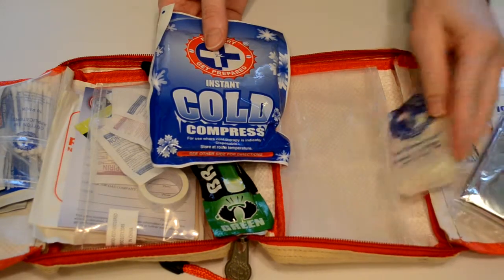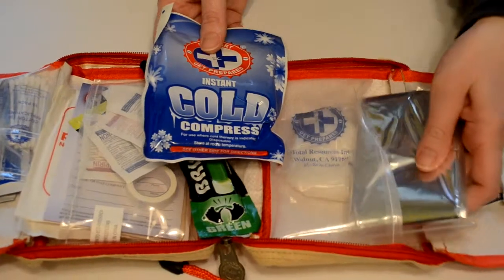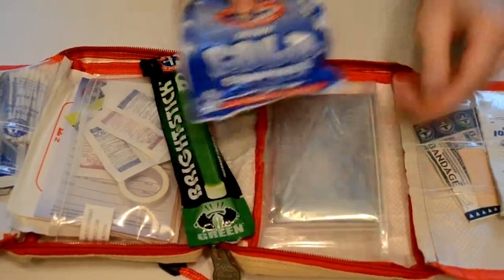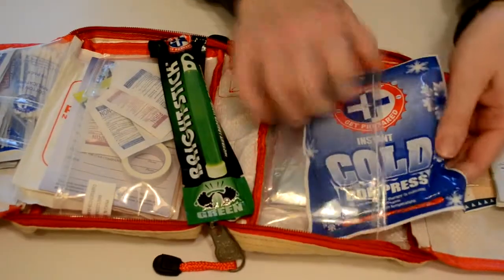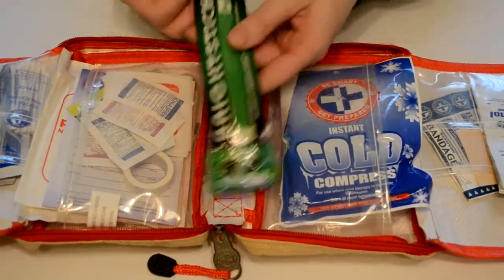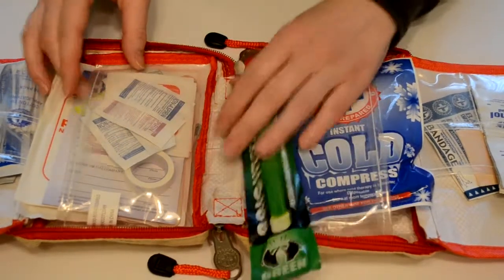The gloves are in case you're working on somebody else that's cut and you might need a pair of gloves. It's always a good idea to use gloves if you're handling anything that might have blood on it that's not your own blood. We've got a glow stick — you break it and it glows green — that's good for emergencies at night.